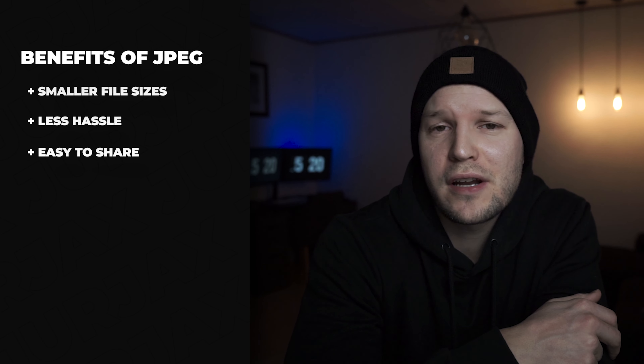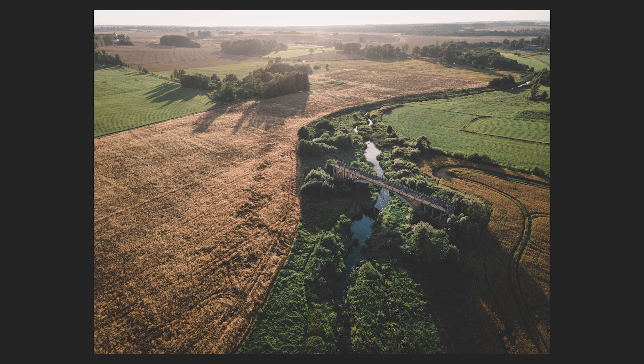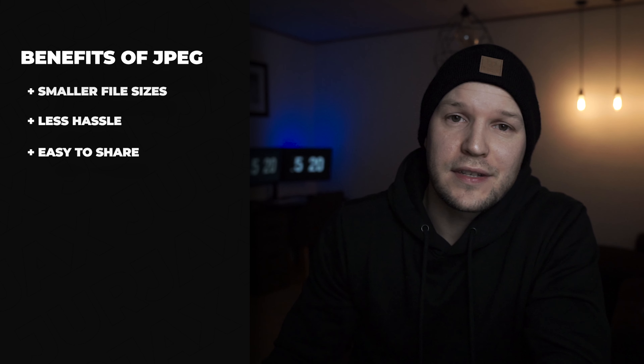And third, it's so easy to share JPEG files. Almost all cameras now have Wi-Fi or NFC, so you can literally just share the image as you take it.